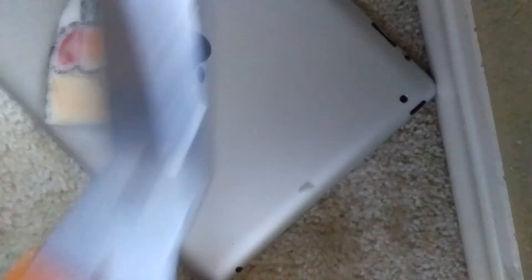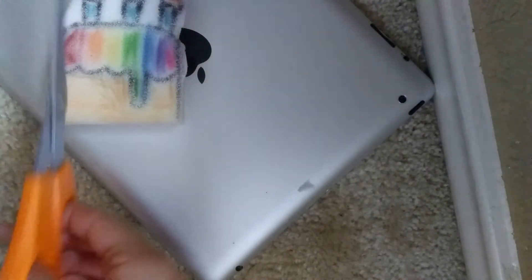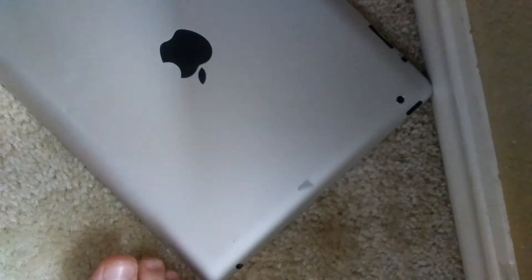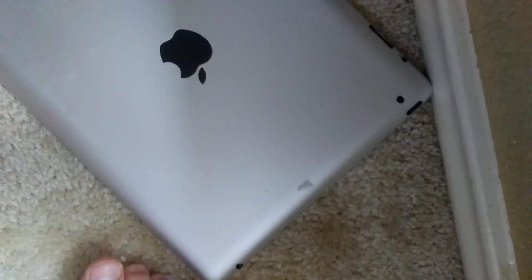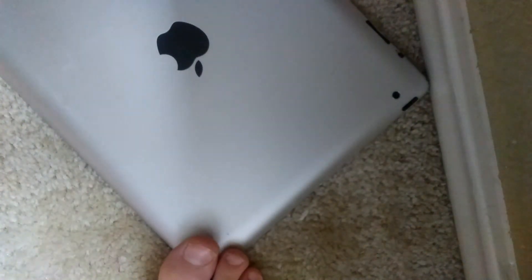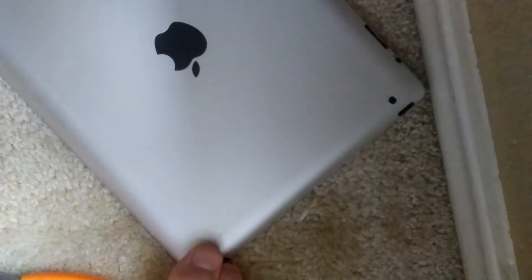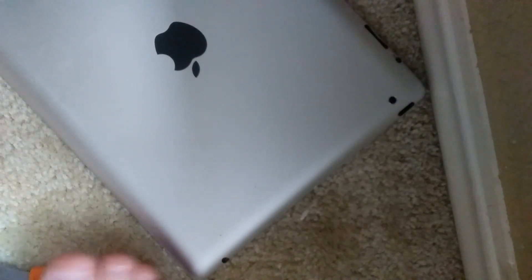Okay this isn't working at all, so now I'm going to try and fix this. I'm not even cutting it — are you kidding me? Like seriously.